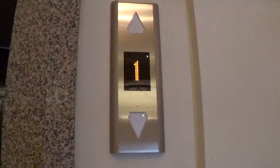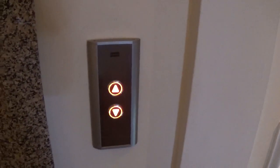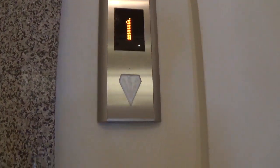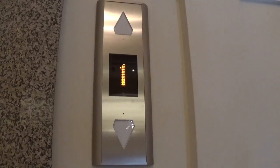Here she comes now. Oh no, it's going up. Stopping at 1. Some of these people getting in — watch the indicator change going down.